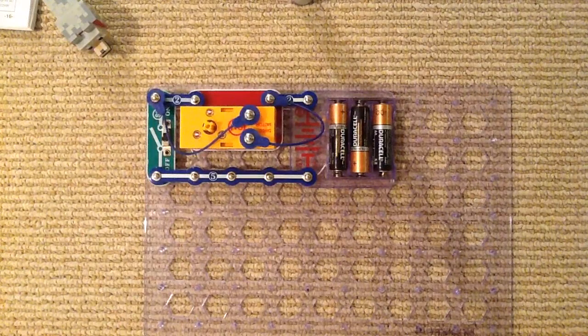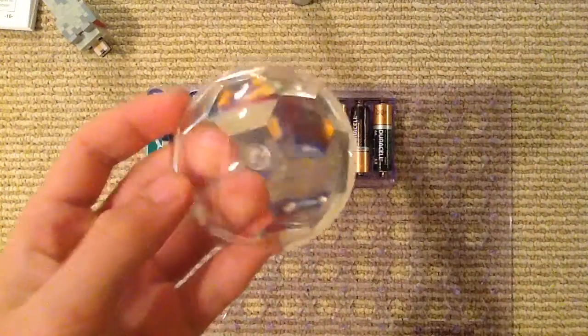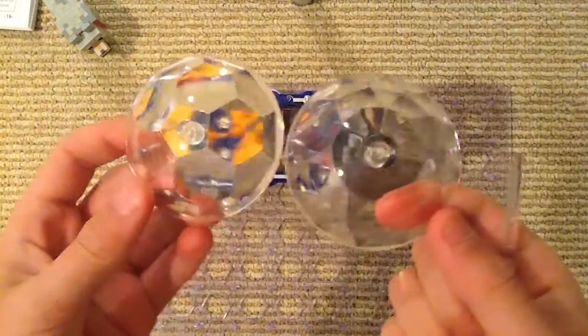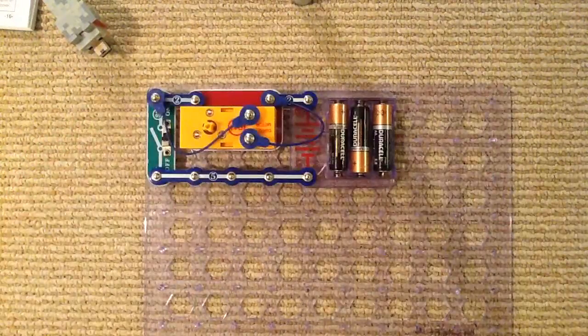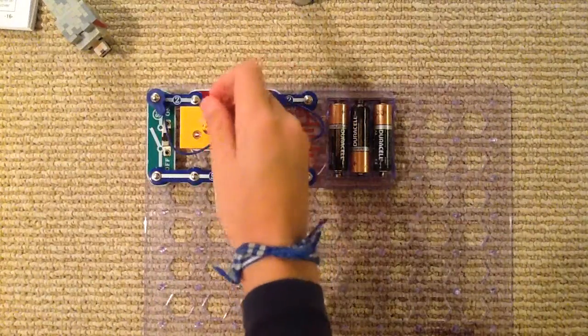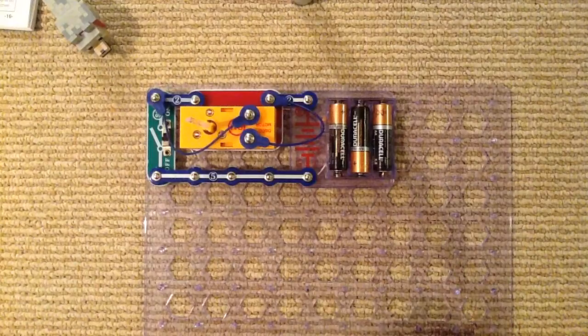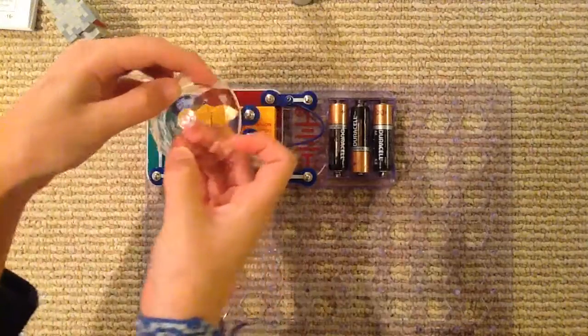We have two disco covers — one with a triangle and one with hexagons. I like the triangle one much better because it shows more light. We have to put the support bar on first, then put the disco cover on.